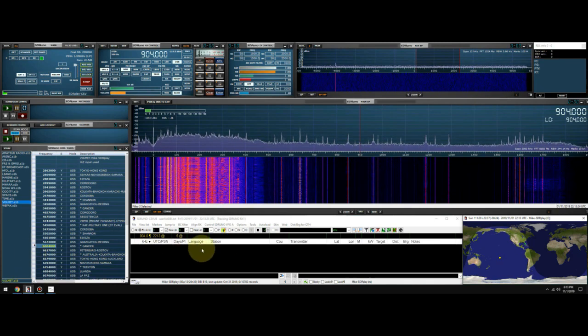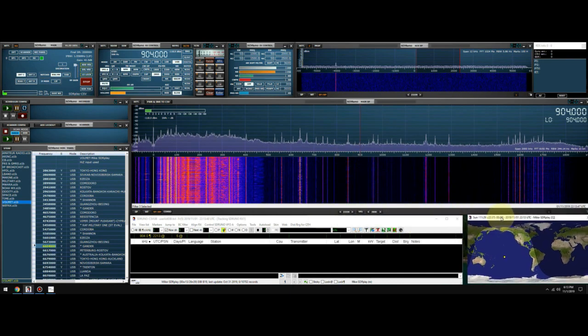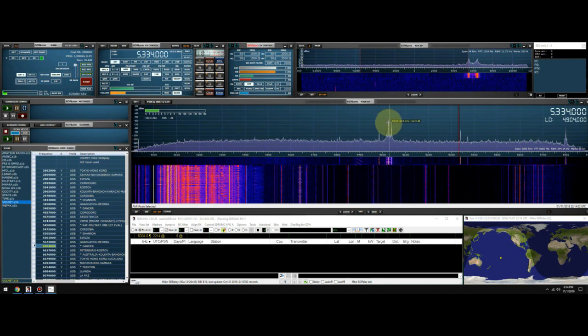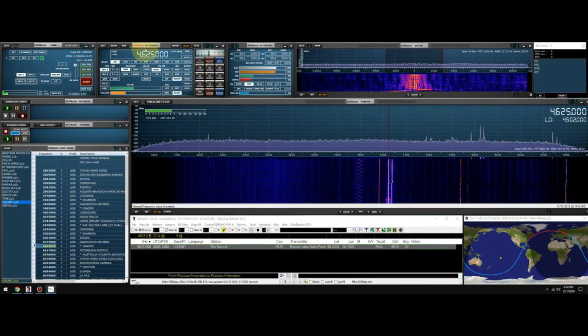I'm going to stop talking. You guys are going to take a look down here and see what station it is, take a look on the map, and I'm going to go tuning around. When I click on a station it should show where the station is transmitting from, and show long path and short path. It's almost gray line, close to borderline. Let's zoom in a hair.